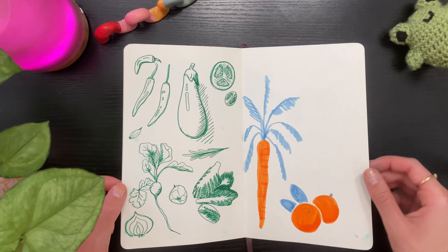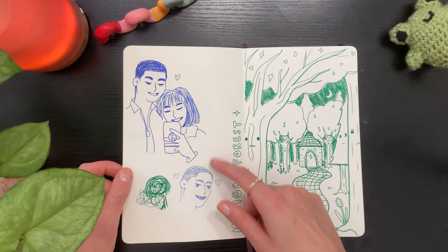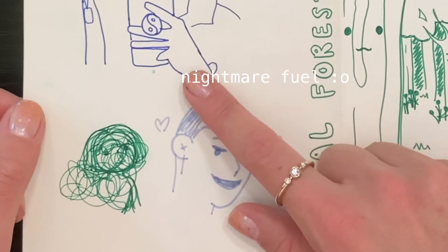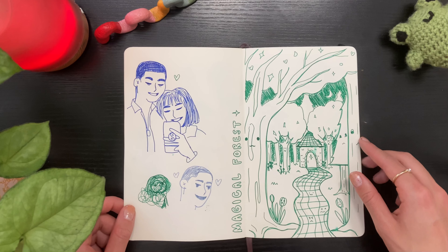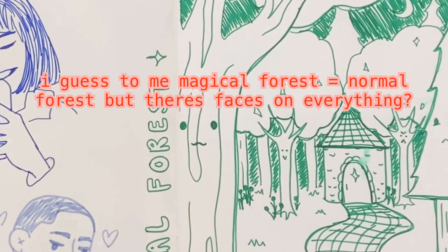This is a little portrait I did of me and my boyfriend. To be honest, I think we look a little bit creepy but it's still cute. Here's a magical forest I tried drawing for a prompt list — I'm really not into drawing scenes that much, but I thought I'd give it a go.